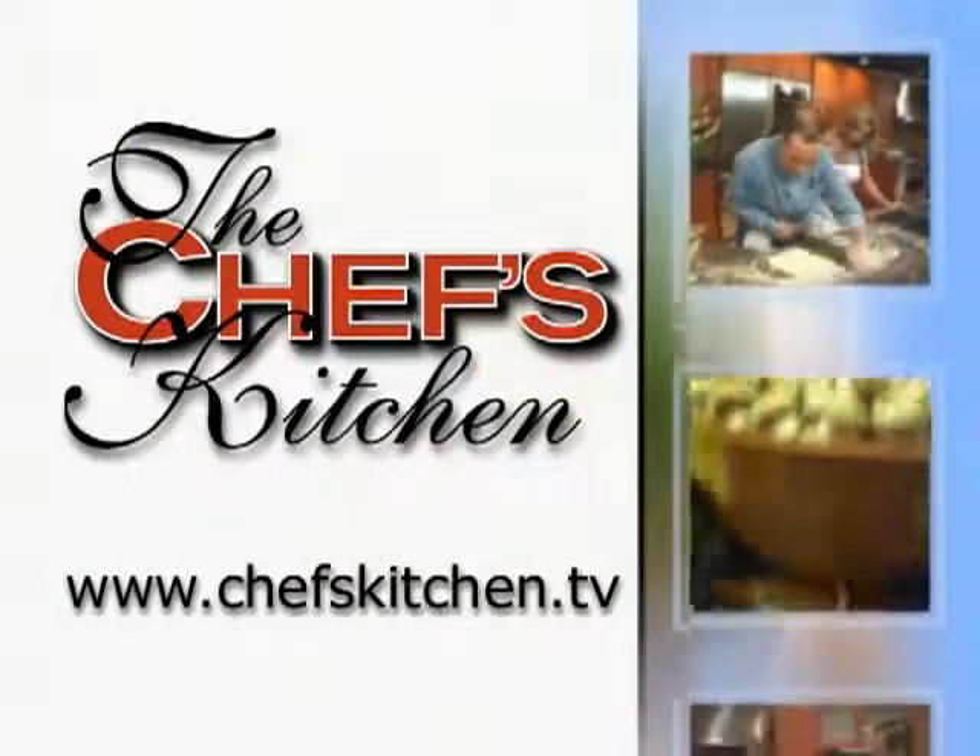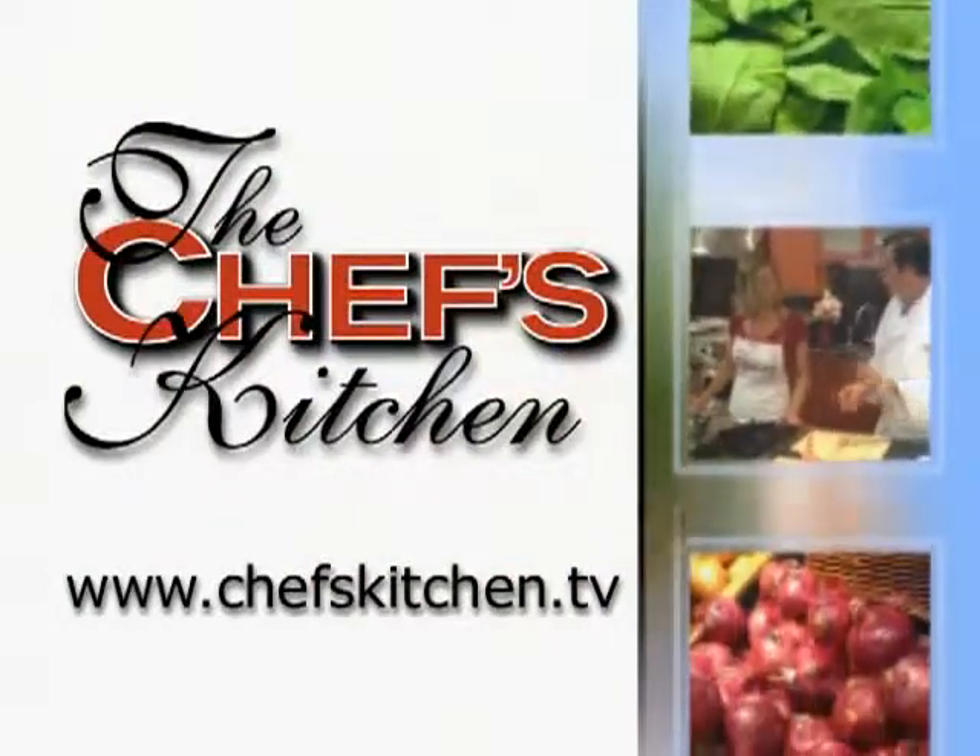To see today's recipe and all of the recipes featured on the Chef's Kitchen, log on to ChefsKitchen.TV.